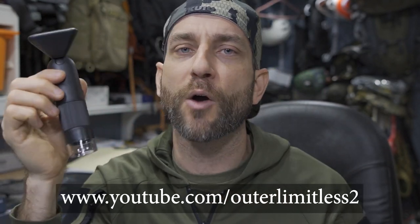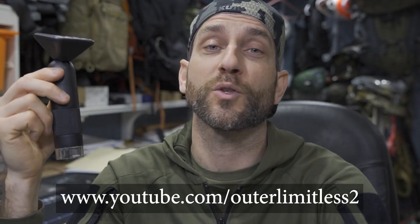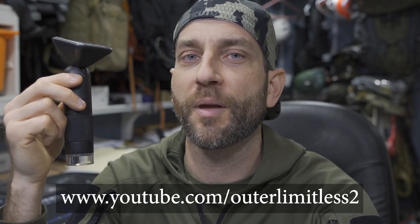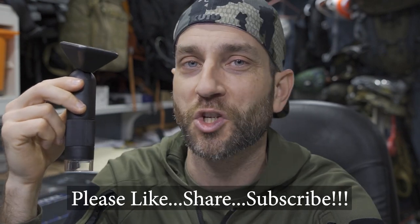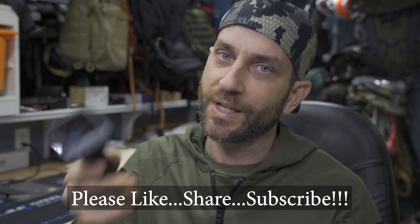Again, I'd like to say thank you very much to the people at Apexel who did provide this for review. For the rest of you, if you like this content, do me a favor — take a look at my Outer Limitless 2 channel, which is more on the tactical and firearm side of things. That channel is growing quickly and I have a ton of videos up there. So if you like what you see here on Outer Limitless, check me out on Outer Limitless 2. Thanks for stopping by — I hope you found it a little bit informative. If you liked what you saw, please like, share, and subscribe. As always, thanks for stopping by — take care now, I'll see you soon.